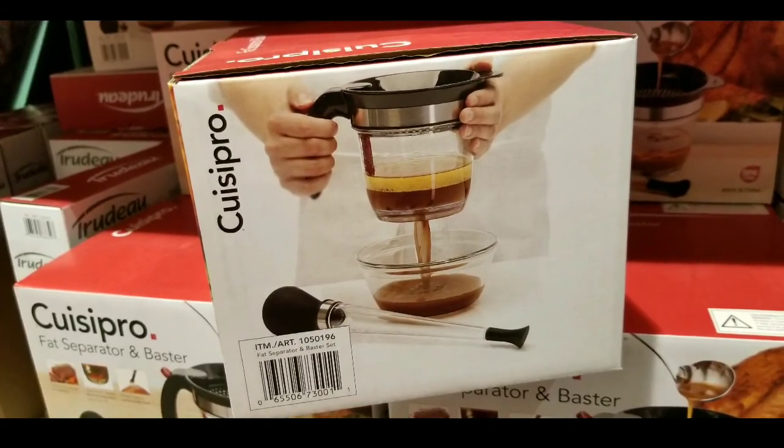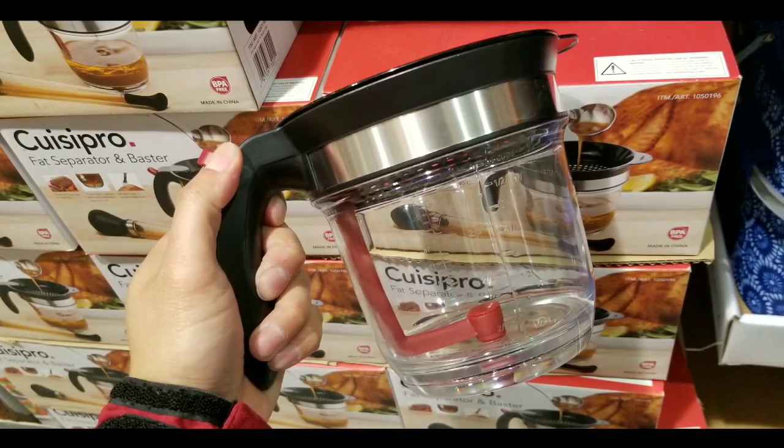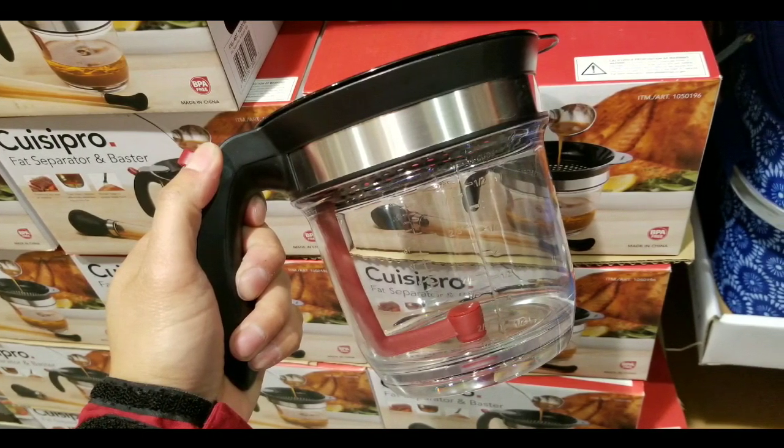Anyways guys, I figured I'd let you know. I saw this and thought it was a pretty interesting find. Please stay tuned for more — like, subscribe, hit the bell button for more Costco finds, and I'll see you next time. Thanks for watching.